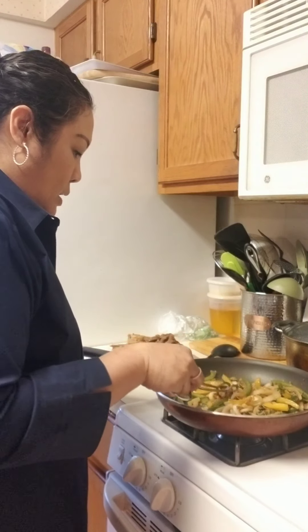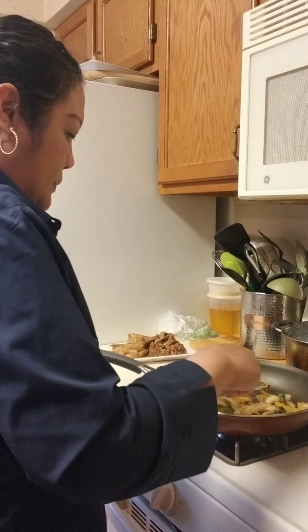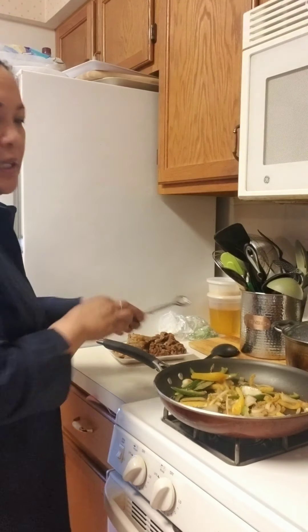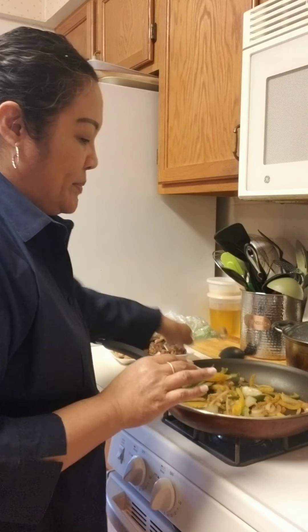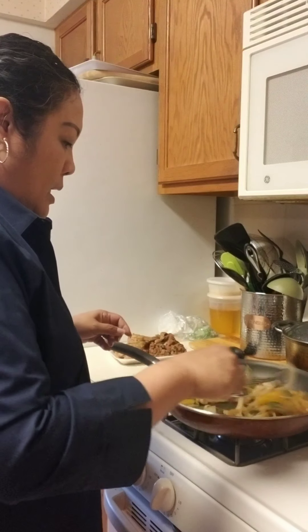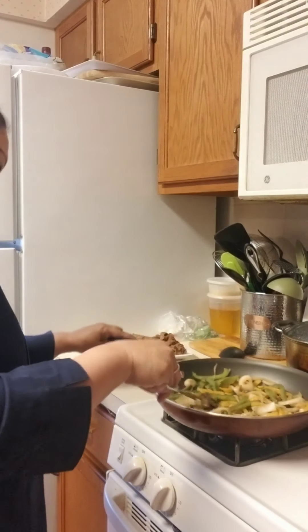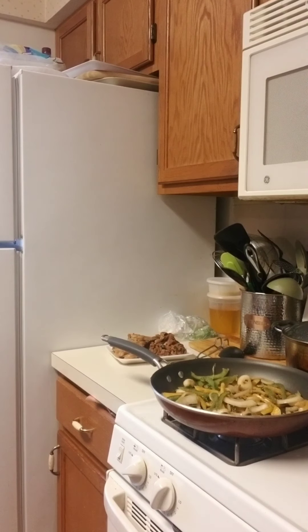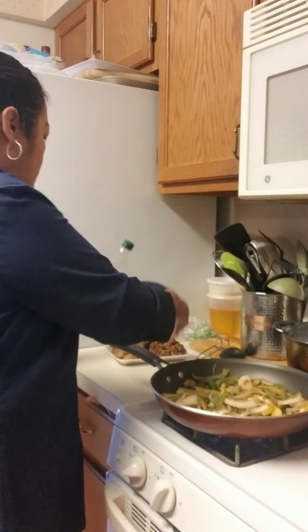If you want your vegetables well done, cook them a bit longer, but you can also take them off sooner. I don't like them too done, but I do want them cooked. It looks like I need a little more olive oil — I already put in two tablespoons so I'll add maybe one more so they won't dry out.